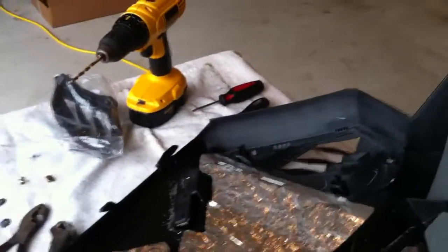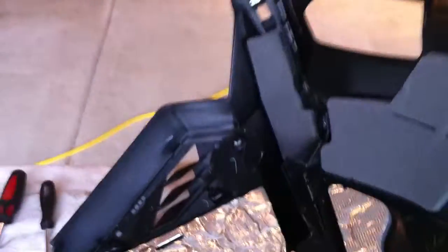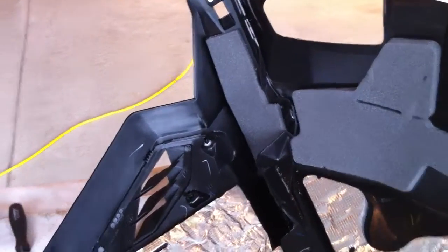All right guys, I'm just working on the side panels. We are swapping the upper side panels off the 1200 to the E-Tech upper side panels, which don't have the bigger wing on them.